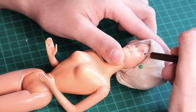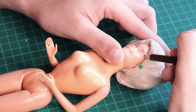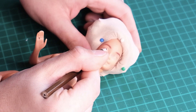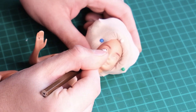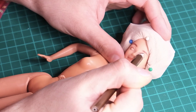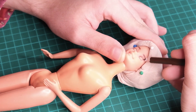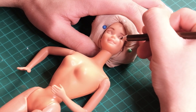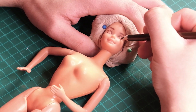I begin by sketching in her eyebrows. Then I sketch in her new eye shape. I wanted her new face up to be somewhat close to the way they used to paint Barbie back in the day, but toned down. For that reason, I chose to give her big, front-facing blue eyes.